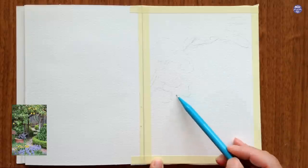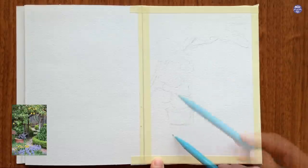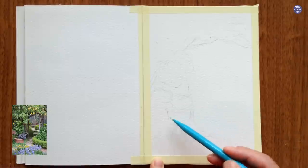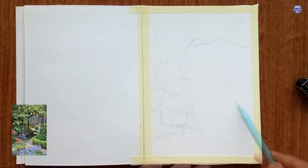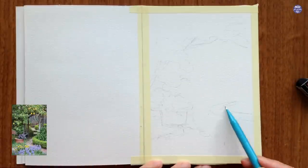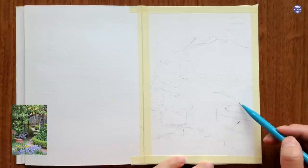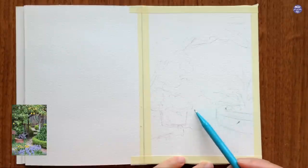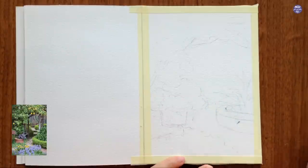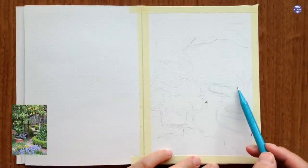Here I'm sketching very loosely, just trying to divide up the page and give rough spacing for the elements I want to include in my composition. The first thing I drew out is the lemon tree, and I'm going to use that to measure the rest of the elements. Since the aspect ratio of my frame is different from the reference image, I'm fitting the elements to the space I have — including the pot of plants, the flowers in front, the lemons, and the red flower on the side.